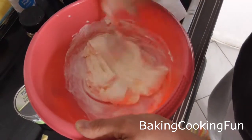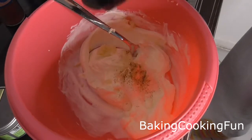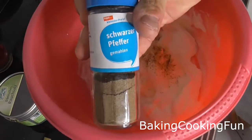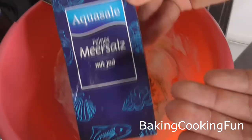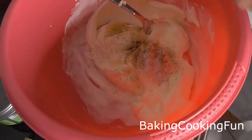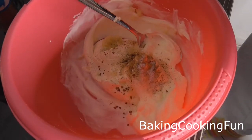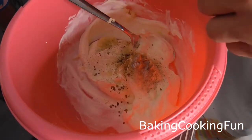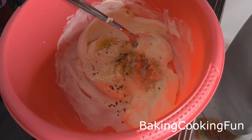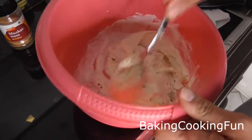In a bowl, take some crème fraîche and mix it up a little bit. Then add your garlic, nutmeg, pepper, and salt — this is a special smoked salt that has a nice flavor to it — and some rosemary. Go ahead and mix that all up.